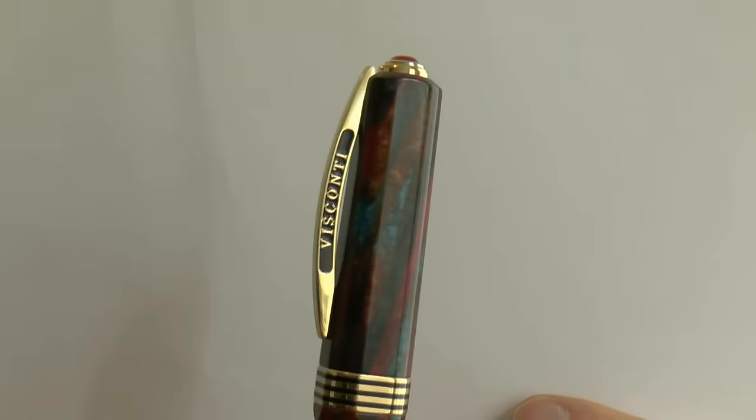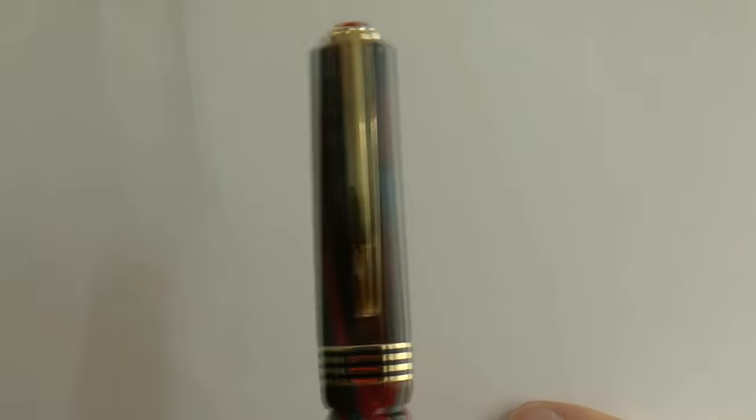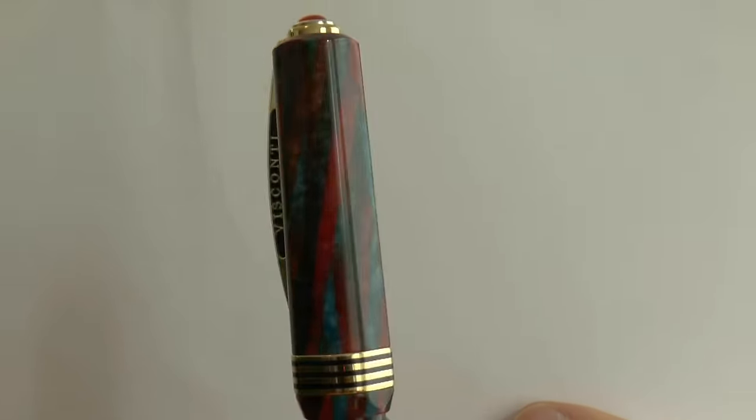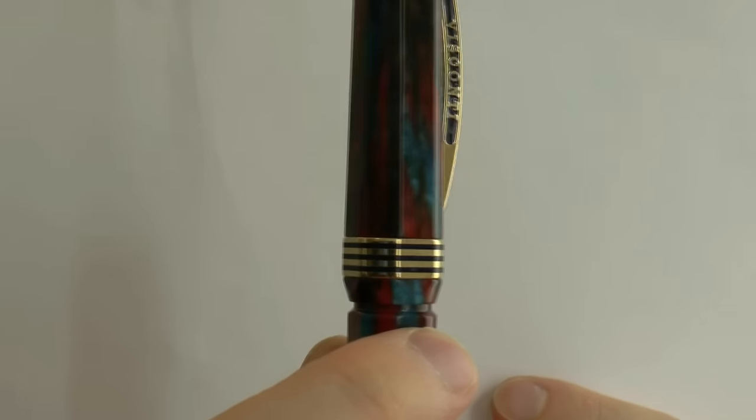You have the celluloid — that is actually the Speakeasy celluloid called Southwest. Speakeasy is a very attractive material, and when I saw that Bryant Greer, the owner of Chatterley, was releasing this pen — the Opera Master model — in Speakeasy celluloid, I was sold very easily, because I love both the model and the material.